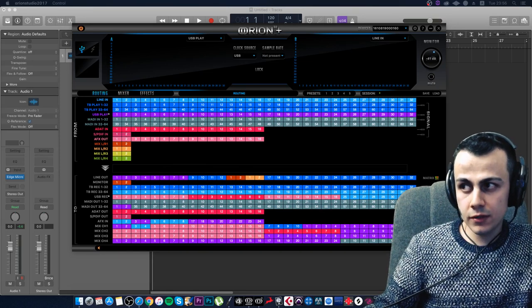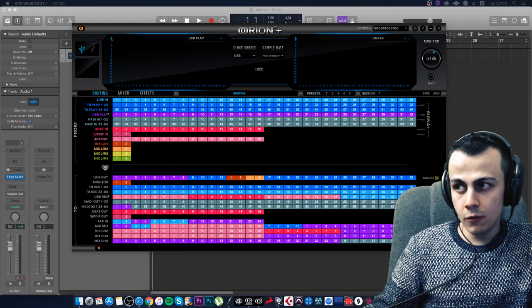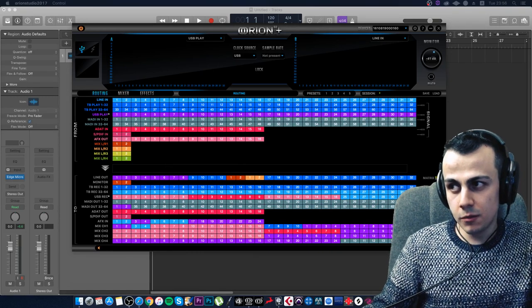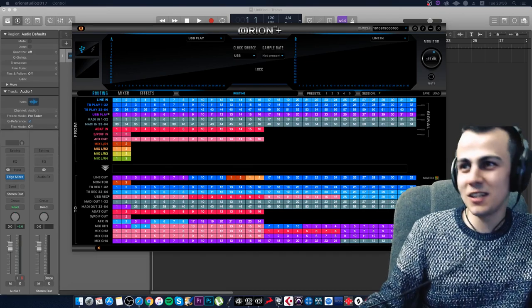Someone says they only do arrangement and voice recording and don't plan to add more. Now they understand they don't need more. Thanks for the honest answer. As you can see, our streams are very honest.